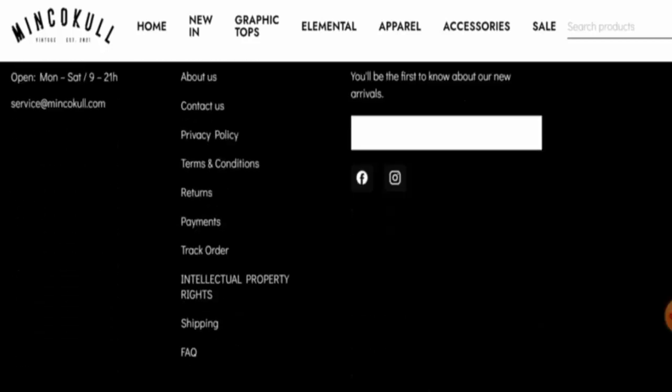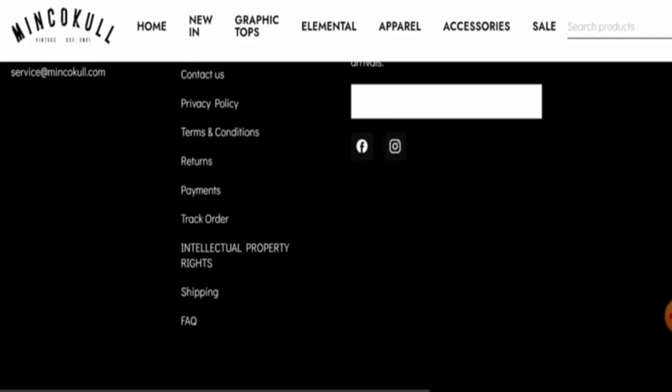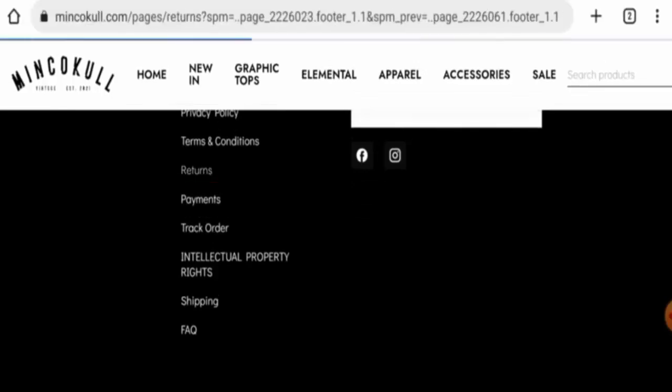This website does have social media presence on Facebook and Instagram, but they have very few followers. Next we will check their return and refund policy.